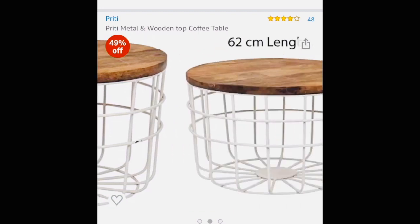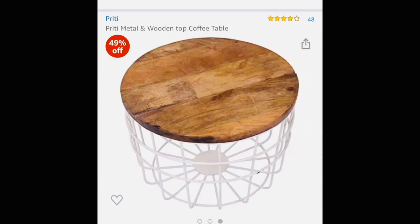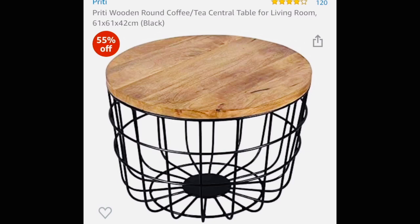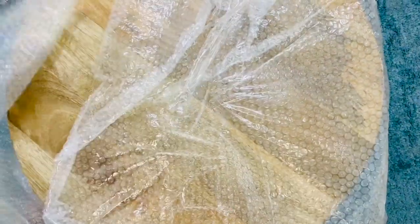The packaging is very good — they wrap it in bubble wrap before shipping. Its length is 62 cm and its height is 40 cm. I bought it for around 2800–2900 rupees, and luckily if you order it now you can get it for around 2500 rupees.